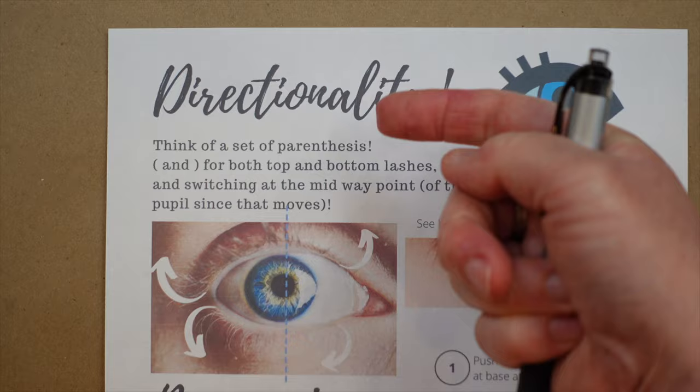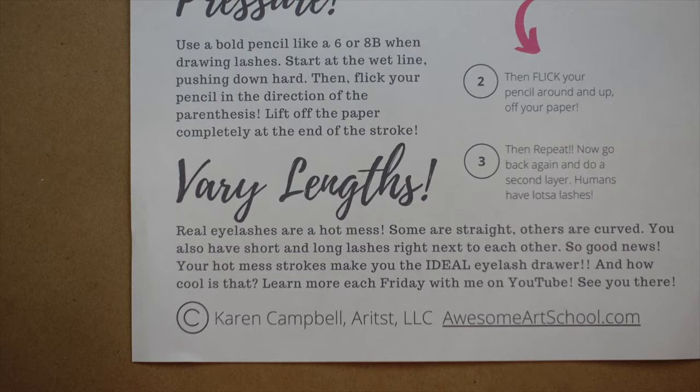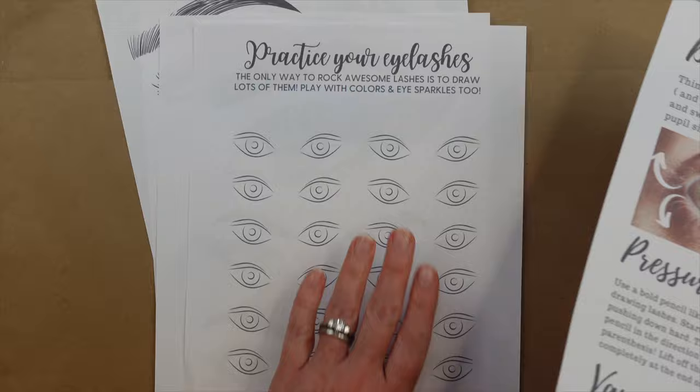So on page one of the cheat sheet, you'll have directionality — super important — pressure, which we're getting to in a second, and varying your lengths, which will lead to better results. Now I want to talk about some examples before we get into actually practicing. The practice sheet is page two of your PDF.